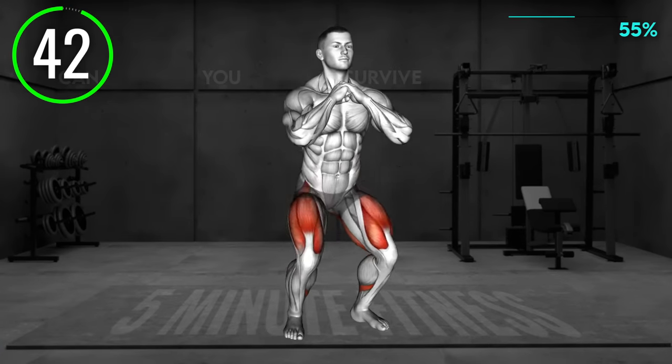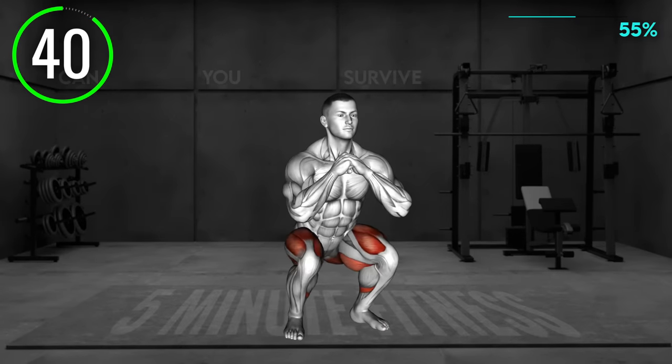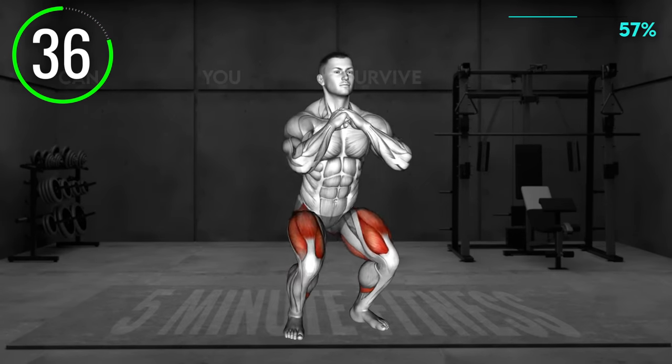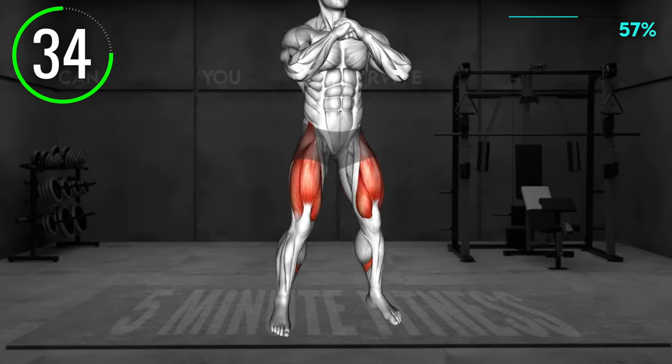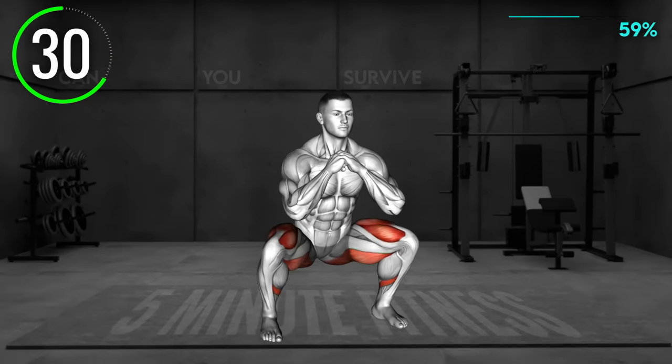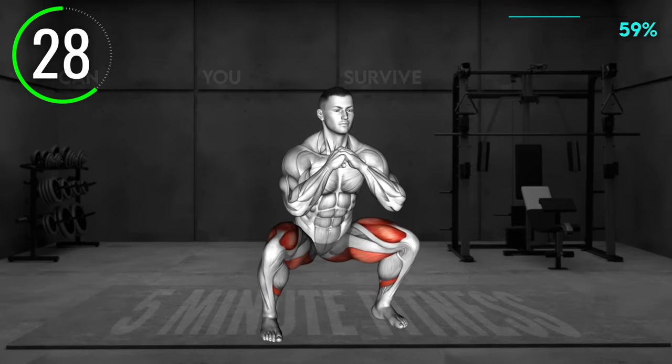Stand hip distance apart with your elbows bent and your palms clenched together at your chest. Lower to a low squat keeping your upper body upright. Now jump up and land into a wider squat. Next, jump back to a narrow squat position. Alternate between wider and narrow squats.